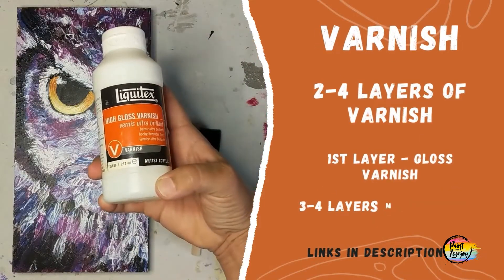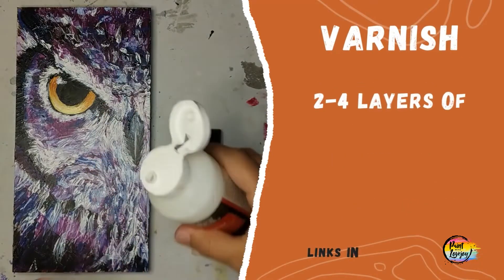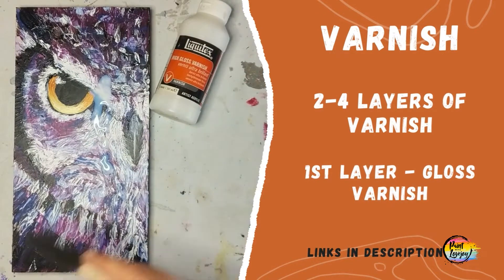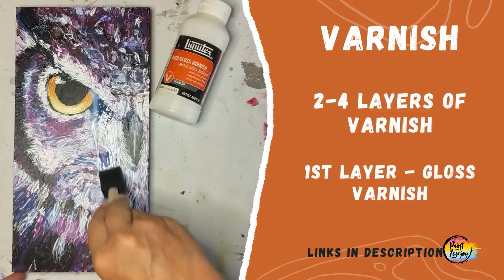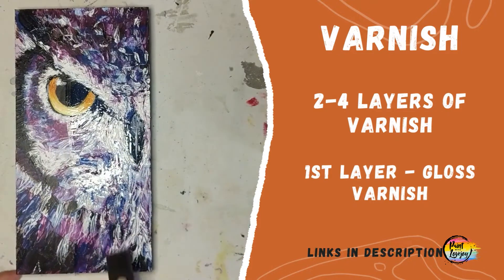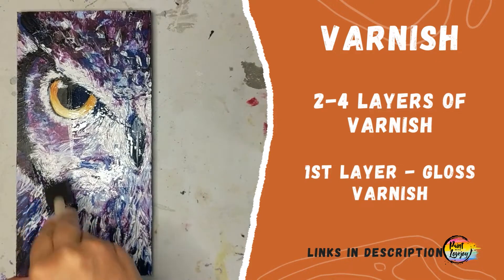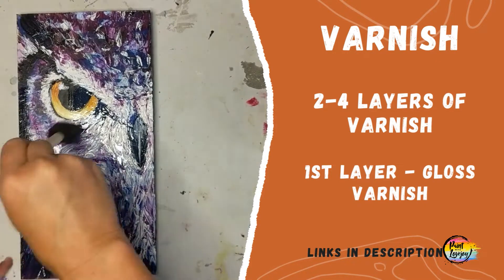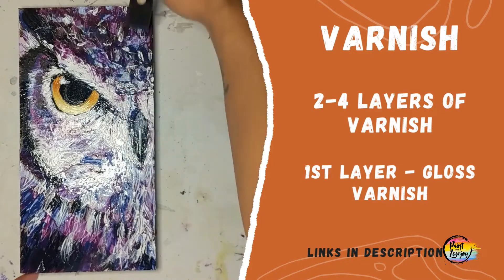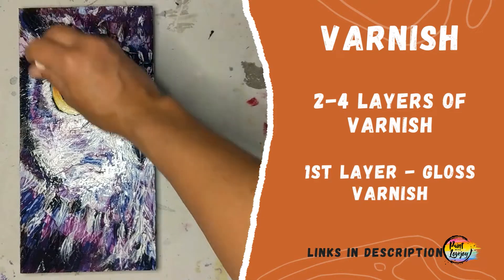For my first layer of varnish I use gloss. I personally don't like the gloss finish, but I use it as my first layer because when I put the matte varnish on top in the next couple of layers, any shiny spots tell me I missed a spot on my second and third layers. If you like gloss, satin, or semi-gloss, feel free to use that. I recommend at least two to four layers, letting them fully dry in between each layer.